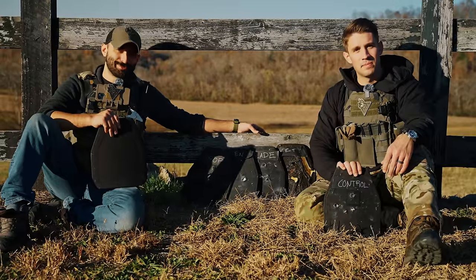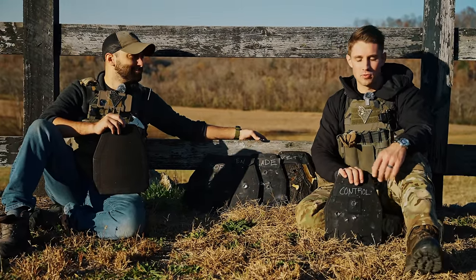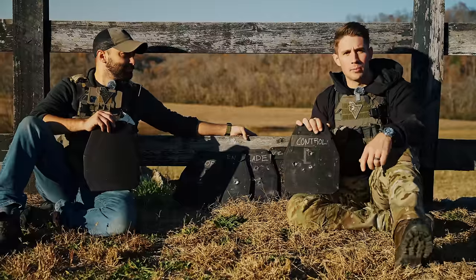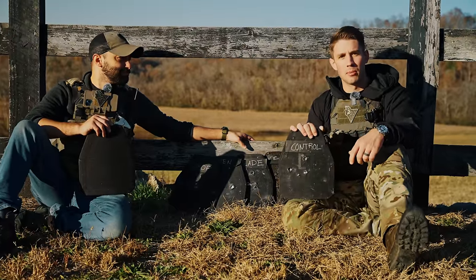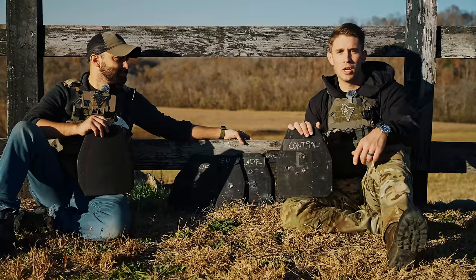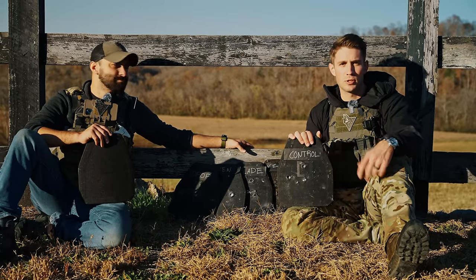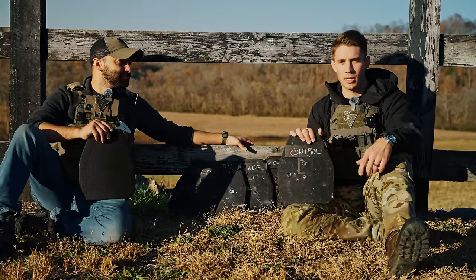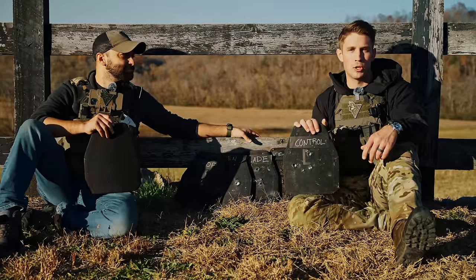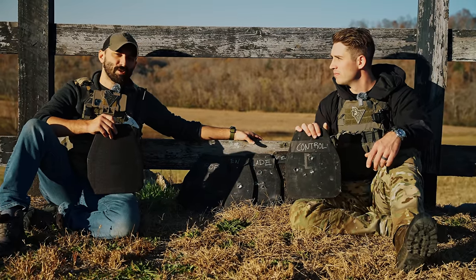If you all have any ideas, throw it in the comment section and we'll see if we can bust some more myths. Closing thoughts: I know there's a lot of people that will say the Second Amendment doesn't cover body armor—that's complete garbage. If you have a right to own a seatbelt and wear it, you should have a right to own body armor and wear it. Go exercise in it, wear it to the range, get used to wearing it, get comfortable in it. If you go to an airsoft event or you're running CQB at home, wear your body armor. Get used to it. Full stop.